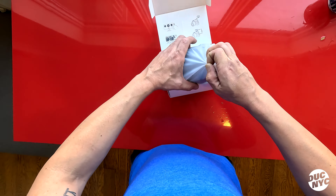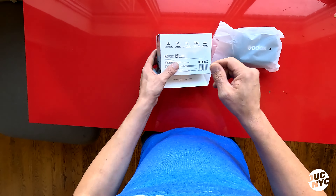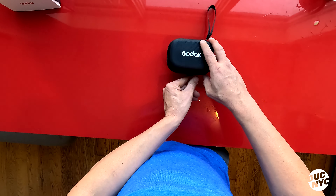We are greeted with a nice little pouch here. Over here we got a quick startup guide and some instructions. We'll set this aside for now. On the back it explains a couple of simple things but we will go through a bunch of it shortly.